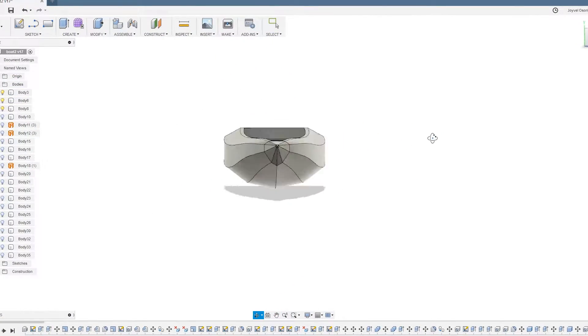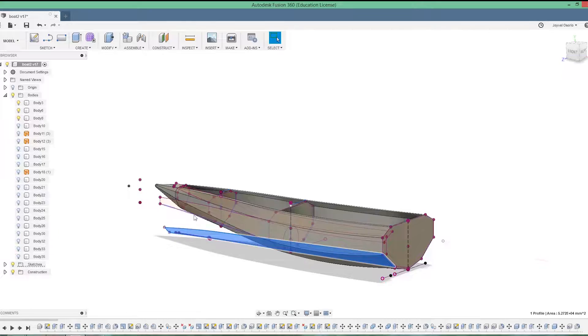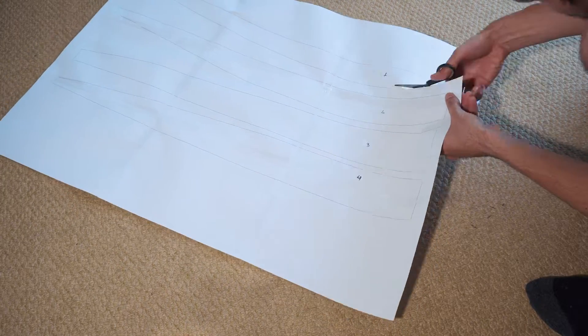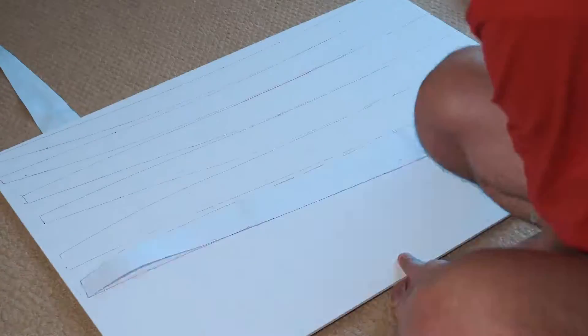Let's start with the design of the boat. I used Fusion 360 - this software allowed me to make an accurate 3D model and then make 2-dimensional projections of the pieces, which we can then export and print. This is really useful to use as templates. I printed the plans using several sheets, but it's a lot better to order a big print. Plans can be found in the description of this video.